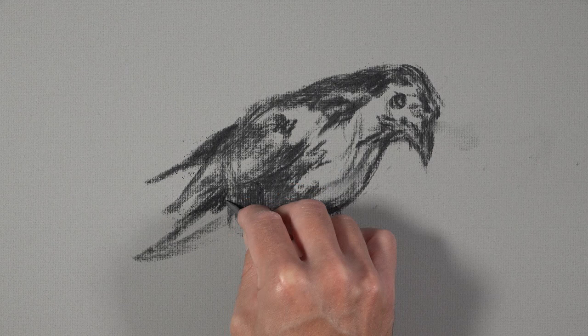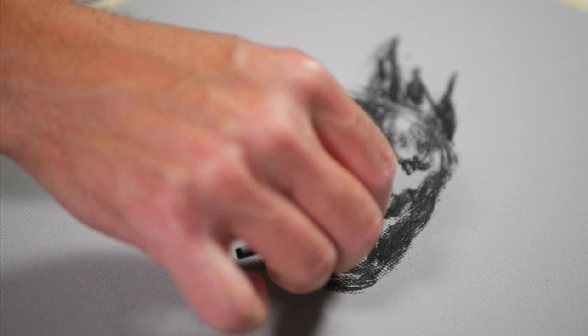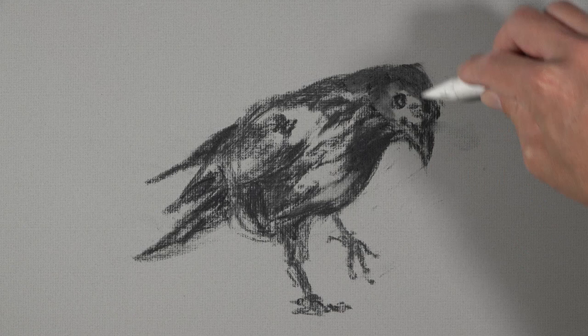Now we'll reach for a blending stump and work this initial application into the tooth or texture of the paper. As the vine charcoal is blended into the surface, we get a variety of light and middle grays. This provides a nice base application for us to build our values upon.